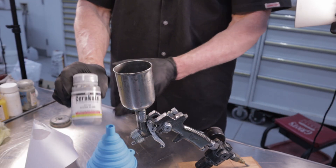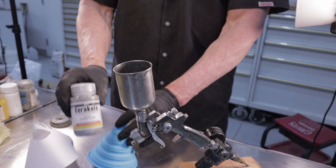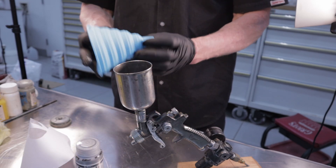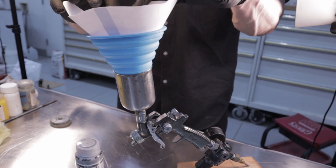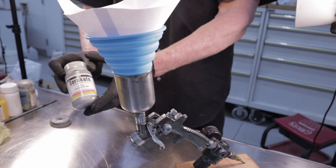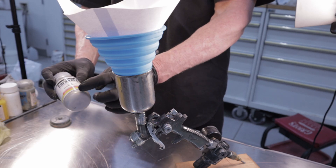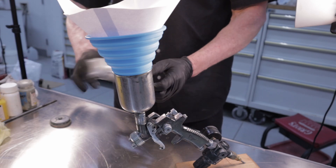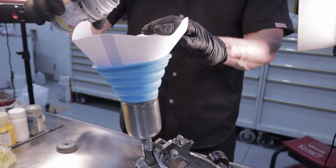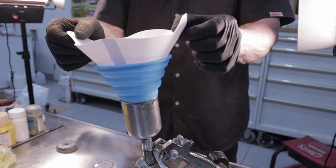All you have to do with this Ambient Cure C system is put in the strainer — in this case the specification is 150 mesh — and pour the color mix directly into the gun. The C system has to be shaken at least five minutes, the same way the H system does. Just make sure there's no media that's settled on the bottom of the jar. We're going to go out and spray this one right now.